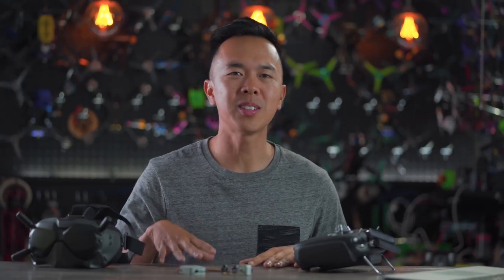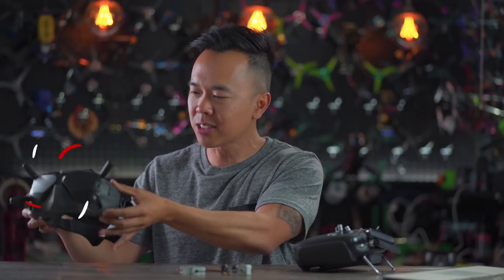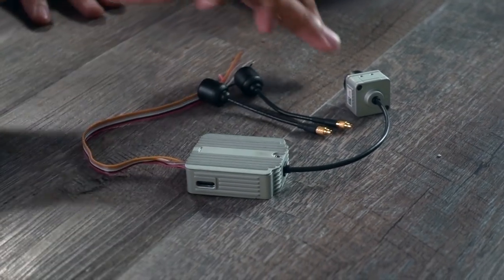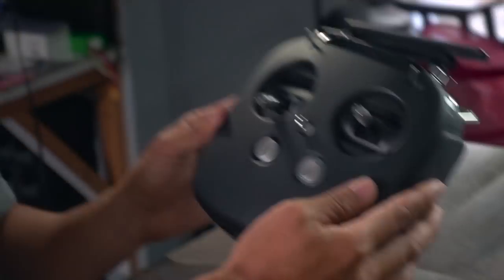Alright folks, it's called the DJI FPV system. Now let's take a closer look at the different components. First up, we've got the goggles — they look kind of crazy, we'll get into this in a second. Then we've got the FPV Air unit, which is connected to the FPV camera. And finally, last but not least, we've got the remote controller.